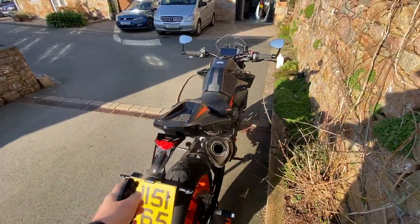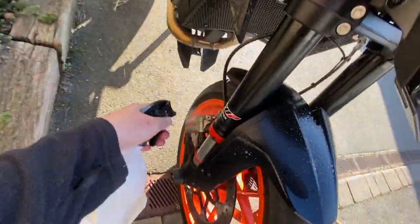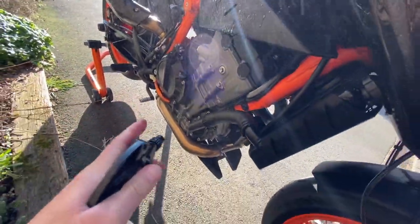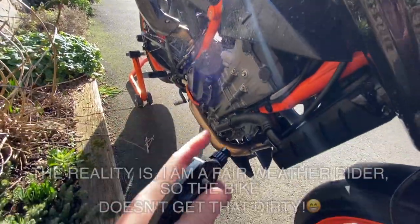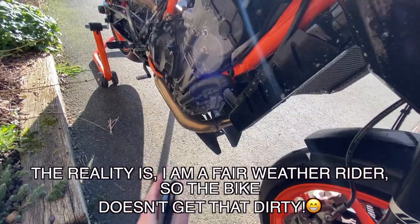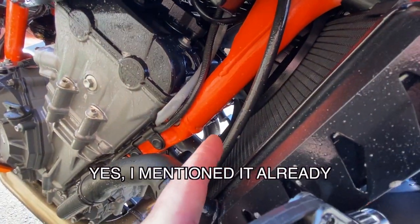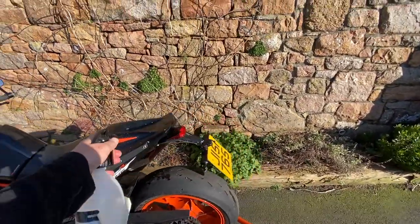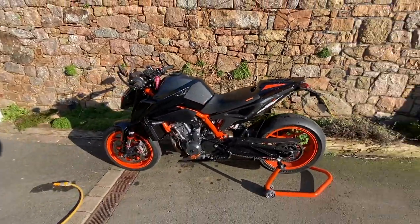I've had bikes for years so this is how I clean them. Try not to get too much product on the tires and calipers — this is just the pre-wash stage. At the end I'll give everything a good covering of ACF-50. Worth mentioning again: the thermostat that sits up behind here can cause leaks, but I've done about 2,000 miles on the bike and had absolutely no problems with it, other than that initial battery issue sorted before I took possession.